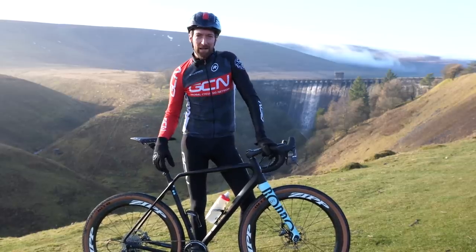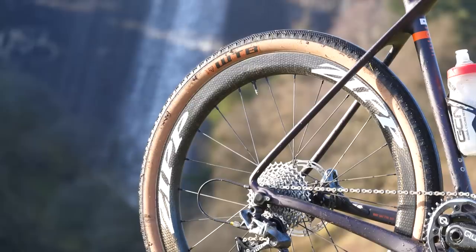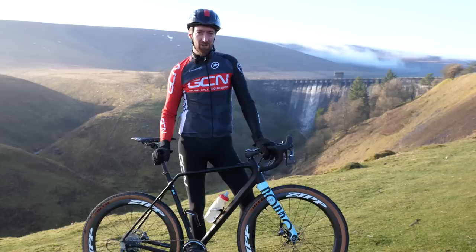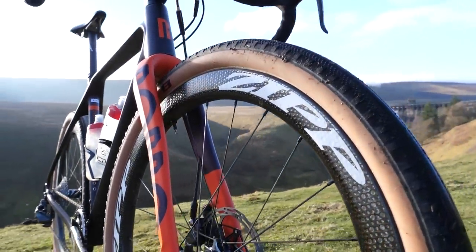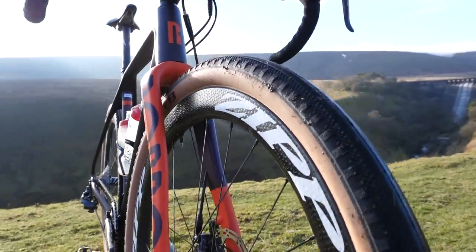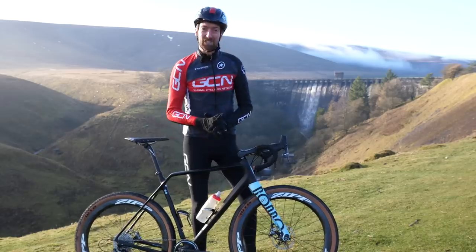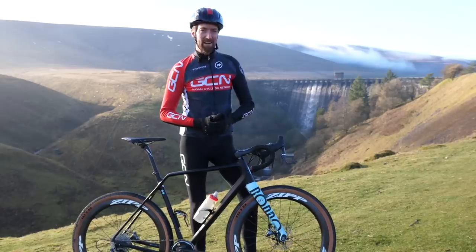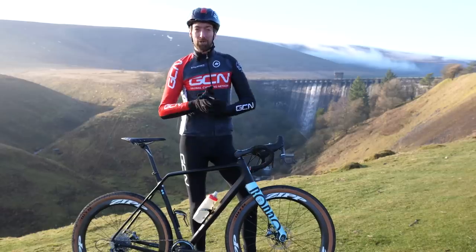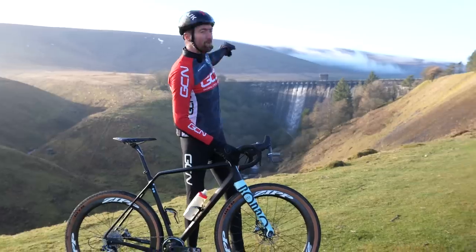Until Zipp lent us their brand new 650b 303 Firecrest disc tubeless wheelset, we hadn't had the opportunity to try. So these are tubeless compatible, disc brake specific, and they've got that super aero Firecrest shape. We have planned another GCN epic gravel ride, and in the process we're also going to be ticking off something from our bucket list by riding all the way up there.